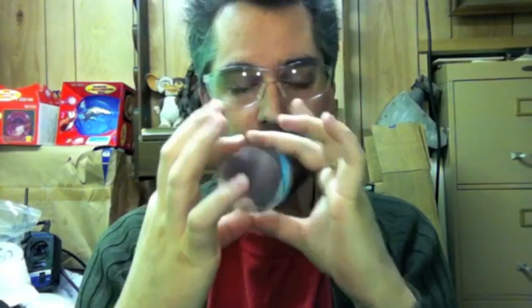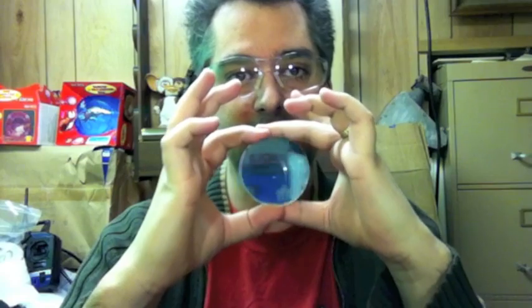And then when I install lights inside it, it'll make this crazy tunnel effect.